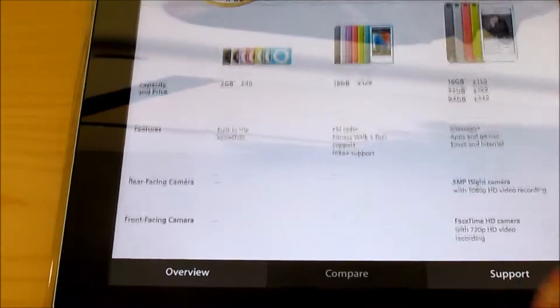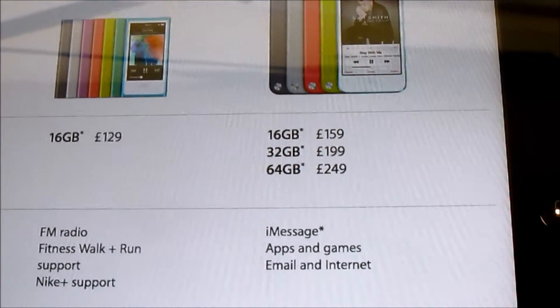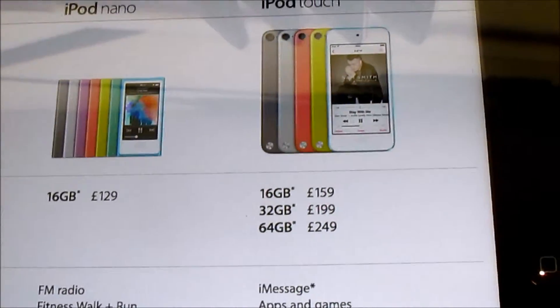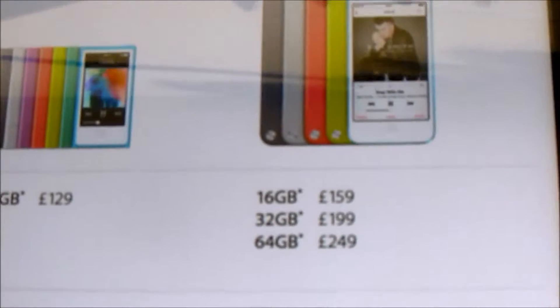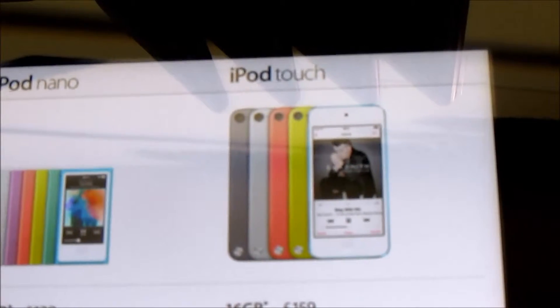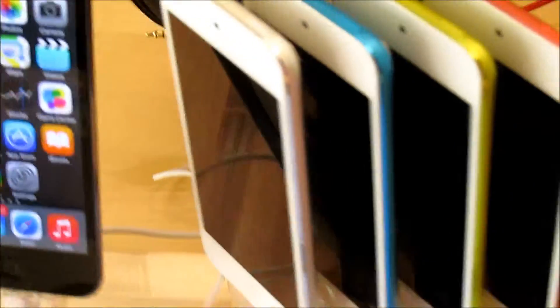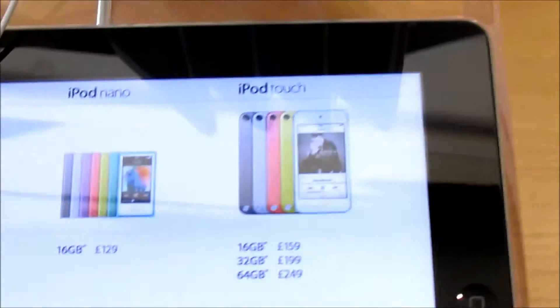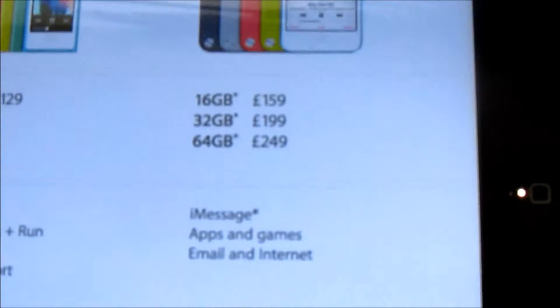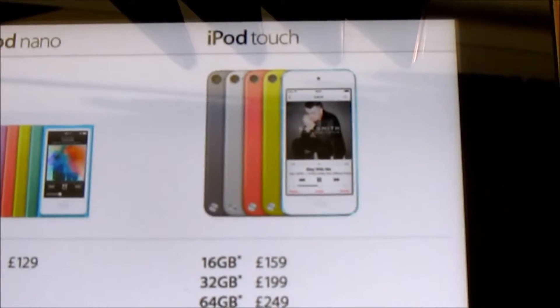It does now start at £159 and the storage options available are 16GB, 32GB, and 64GB, priced at £159, £199, and £249. It comes in a variety of different colours — there is red, yellow, blue, and silver available. I'm sure there will be one to suit everybody's needs. This is a very good product for people who just want to take their first step into iOS.